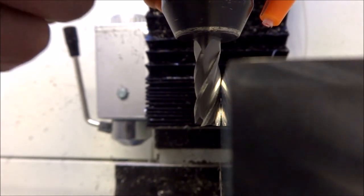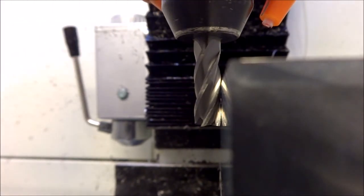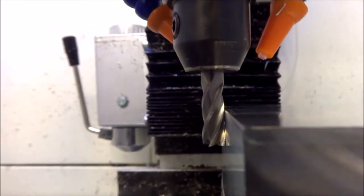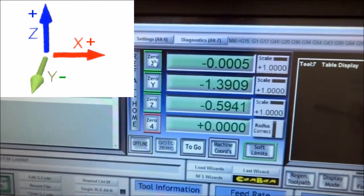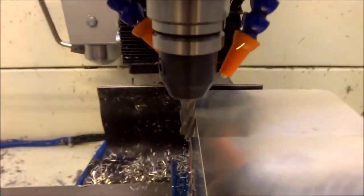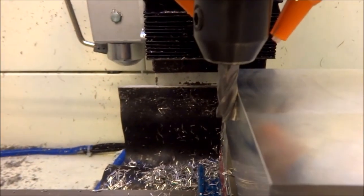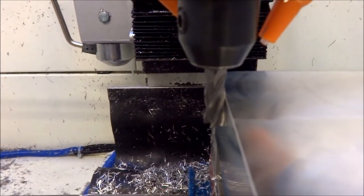Okay, that looks like it's just touching. It looks like it's just touching, so what I'm going to do is come up to Mach 3 and zero out my X. Now the center of the end mill is actually the zero, so I'm going to raise this up.